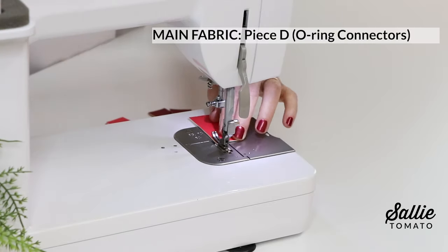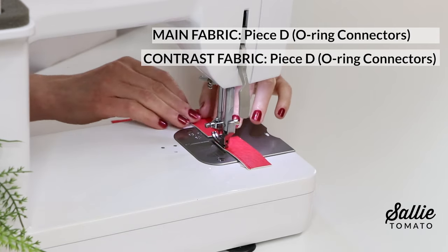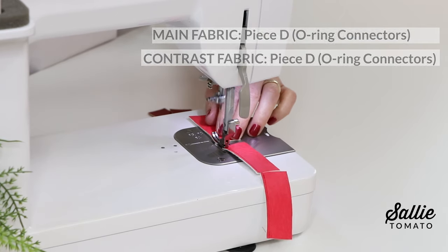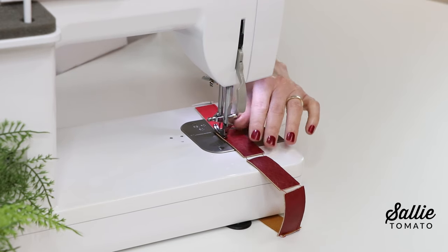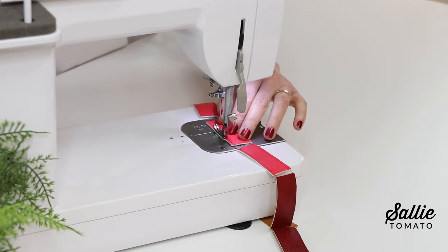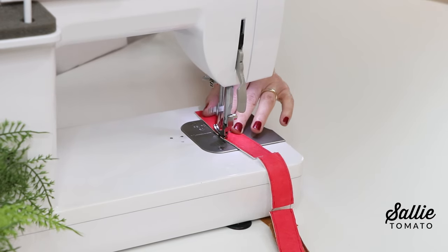Top stitch both long edges of all the main and contrast piece D — those are the o-ring connectors — with a narrow allowance. Just a quick tip: I'm going to stitch from one connector to the next so I can smoothly continue all my little pieces top stitched. Then I'll snip the threads in between.